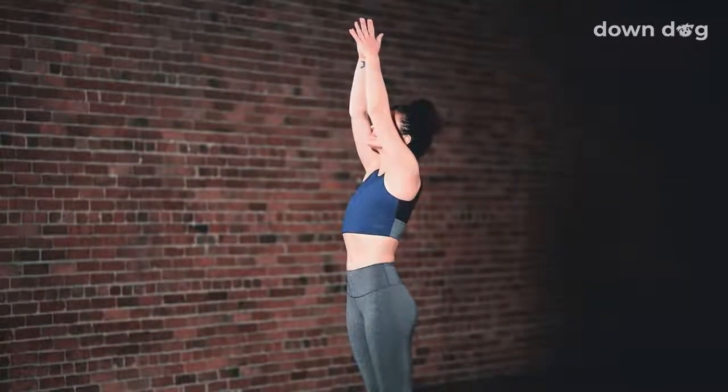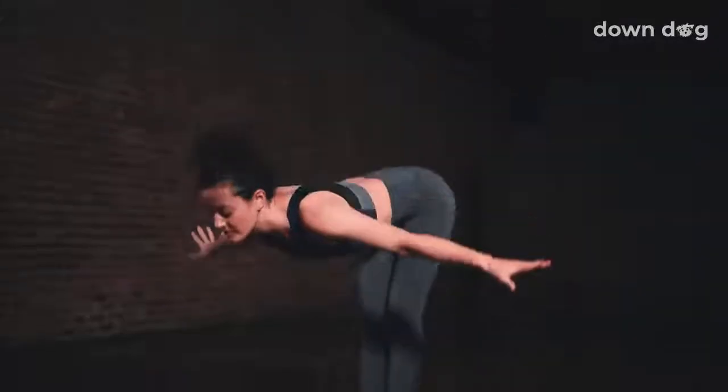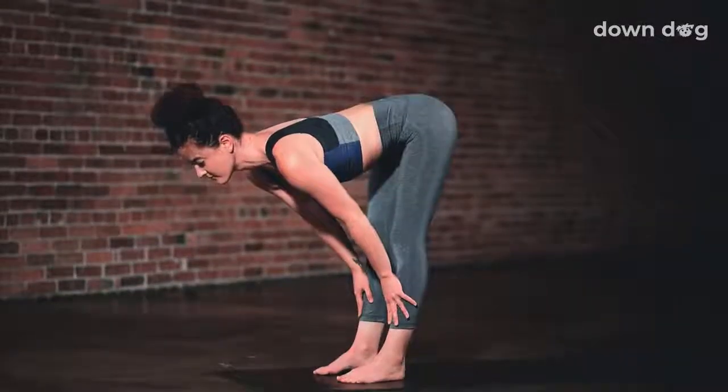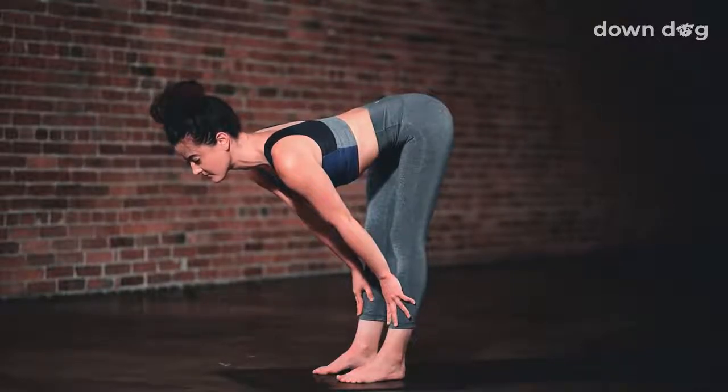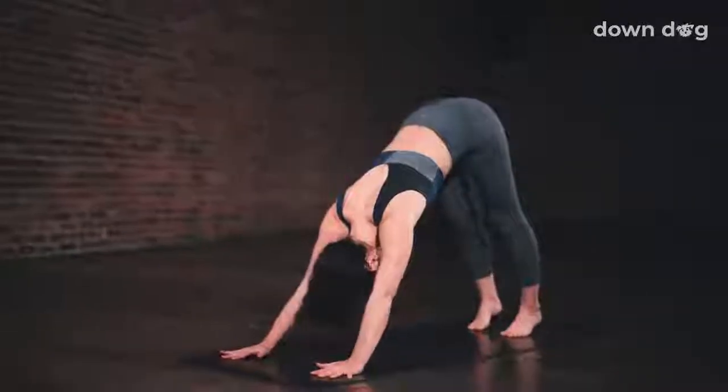Inhale as you reach your arms tall, softening your shoulders down your back. Exhale and swan dive forward. Inhale, halfway lift, hands to shins, spine long. Exhale, plant your palms and step back to Downward Facing Dog.